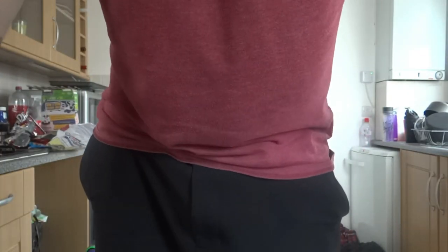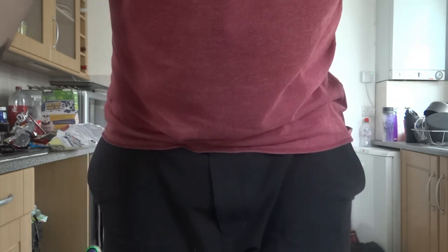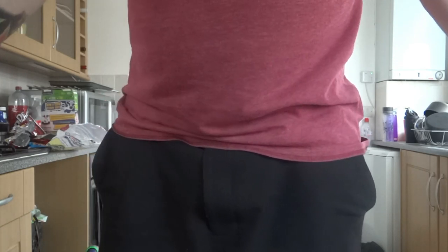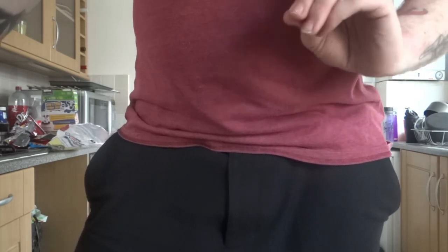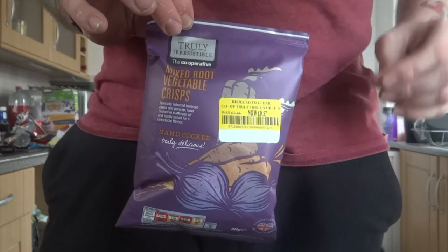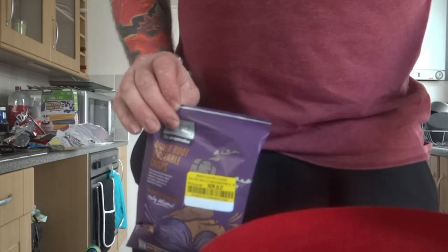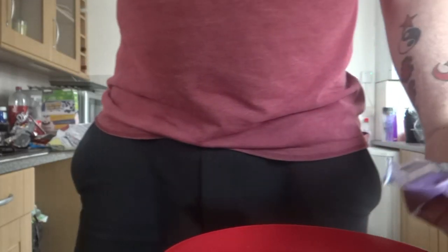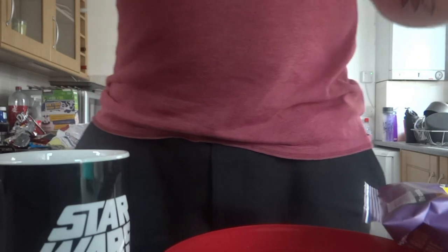It was requested that I do a how-to-eat potato chips video. Now, as British people, we call them crisps — potato chips sounds posher, I guess. Despite this fact, I've got mixed root vegetable crisps, so they're not exactly potato chips, and not quite crisps either.